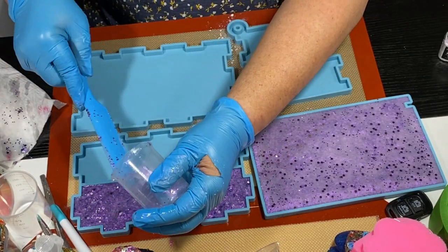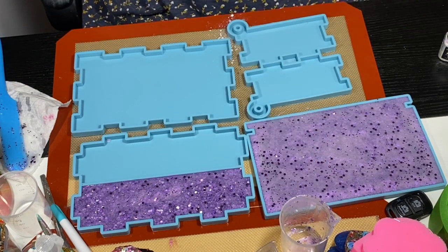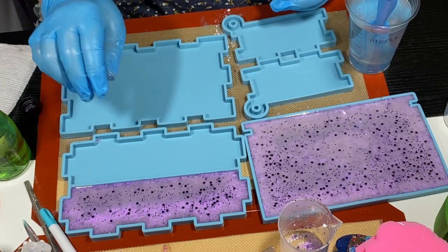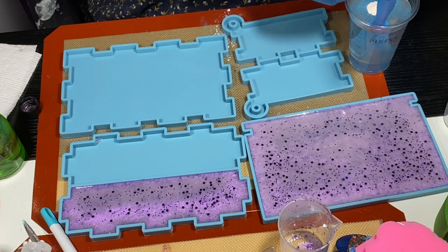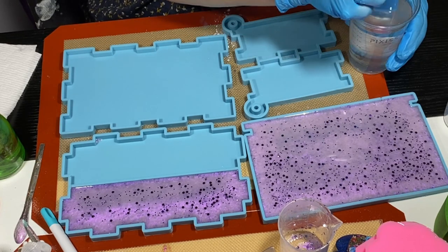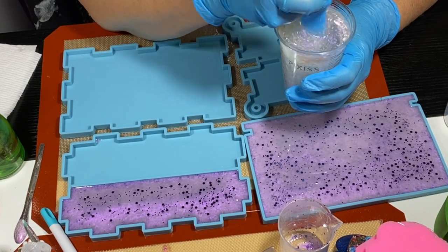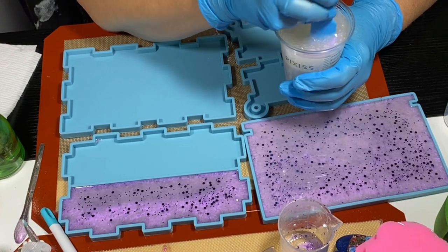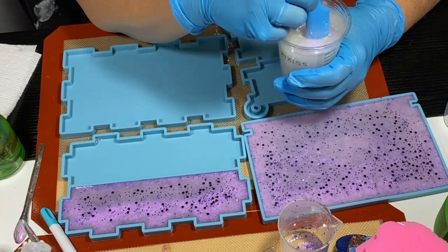I sped this video up for time's sake because otherwise I'd have had to split it into three parts. So that's as far as eight ounces gets, so I mixed up another eight ounces — so far that's 16 ounces. See, that mica powder is not dissolving the way it should.